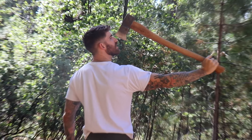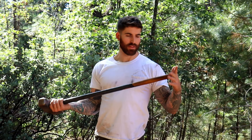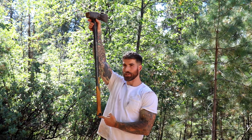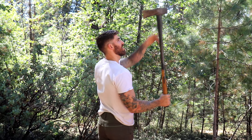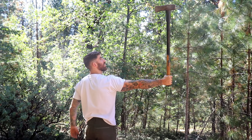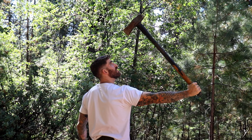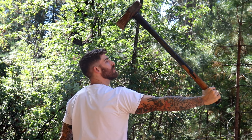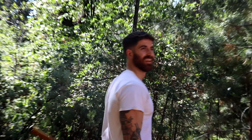Easy, easy, easy — perfect. Now this one's gonna be a lot harder, not because of the weight — it's eight pounds — but because of how long the handle is. The leverage is gonna be a much bigger challenge, but I'm gonna do my best and see if I can control it all the way down. Okay, let's go. Not so bad.